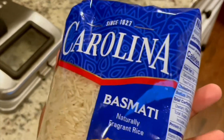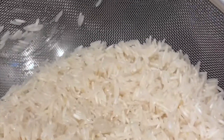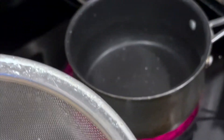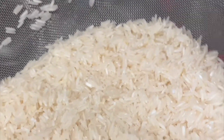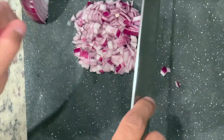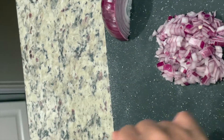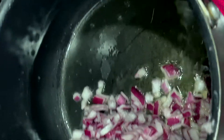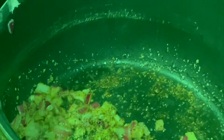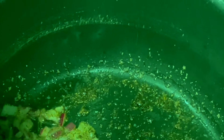We're going to make cilantro lime rice using basmati rice today. We just finished rinsing the rice and we're going to put it aside to rest. We're setting up our little pot. What we're going to do is impart the rice with a little bit of flavor — we're going to sauté some onions, add a little bit of seasonings, and coat the rice with that. We added some oil and our onions. We're adding some garlic, onion powder, salt, and pepper for our onion mixture, and then we're going to add in our rice.